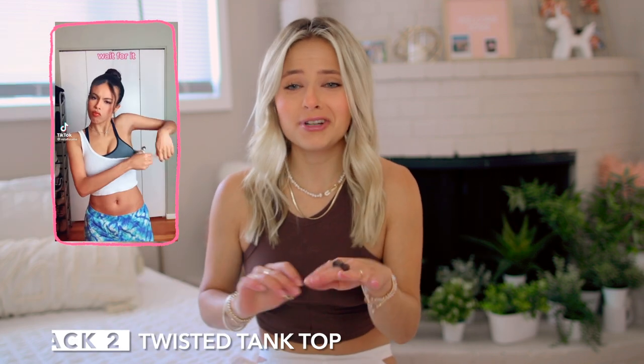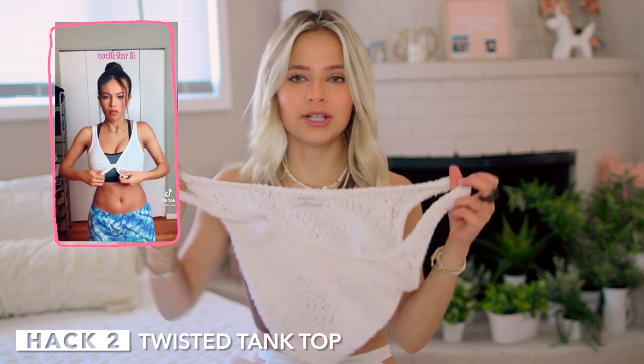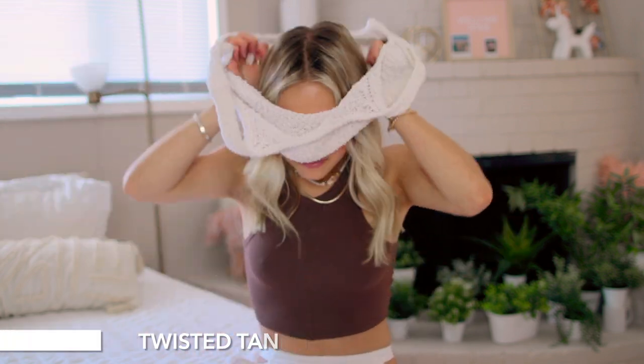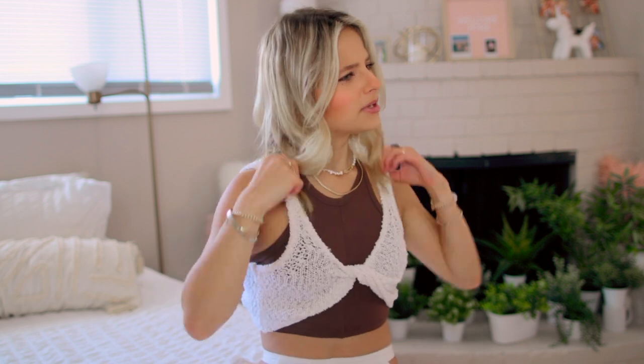This next one I've been seeing all over my For You page and I'm really confused how it works, but I want to try it so bad. It's a little confusing but I feel like I just need to put the top on first. So I'm putting it over this top — you got a normal tank top, nothing special. So you take one strap off, pull it under here, then twist it up and — oh, that's kind of cute.